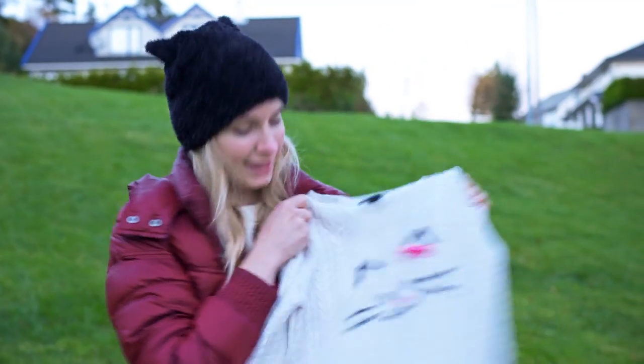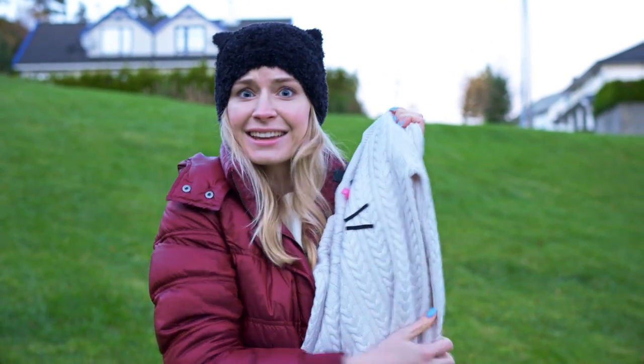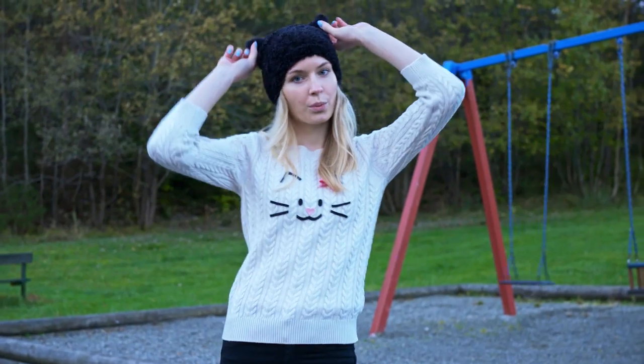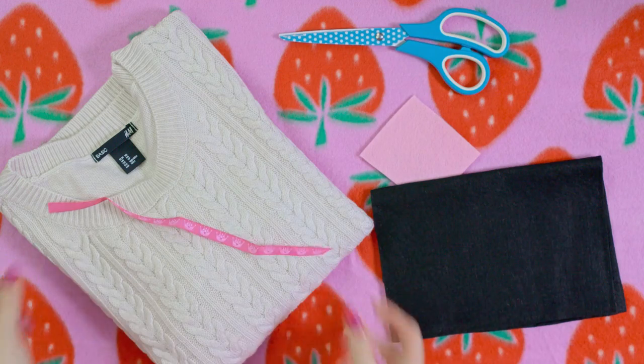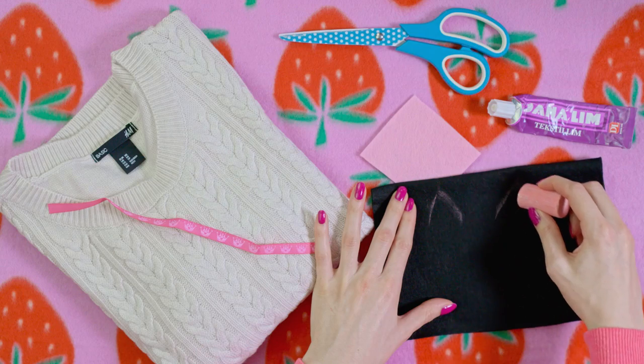Pimping up plain clothes is a great way to make amazing gifts at an affordable price. Here I transformed a plain sweater into the most adorable cat sweater everyone will love. All you need to make it is a plain sweater that you can get for very cheap, scissors, pink and black felt, ribbon and fabric glue. Start by outlining the animal you are going for.